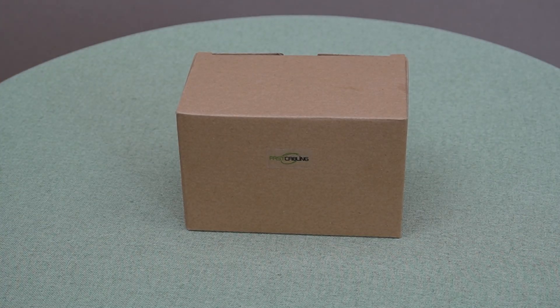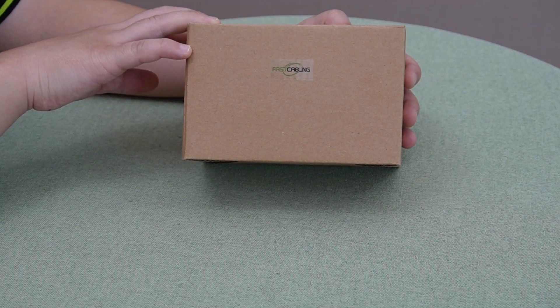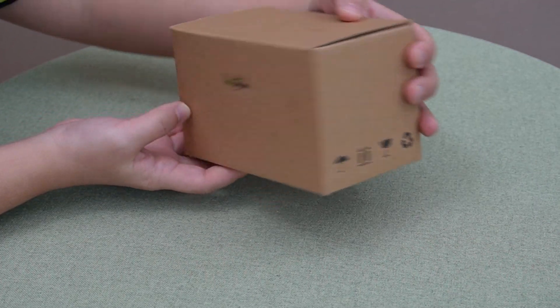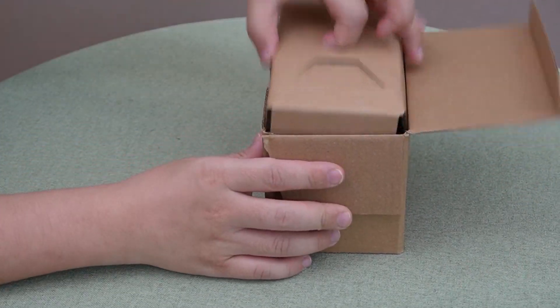Now let's take a closer look at the star of today's show: our 10G media converter. As you can see, the packaging is pretty compact, but inside it's all about power and performance.